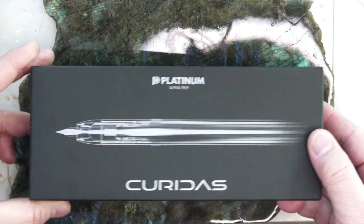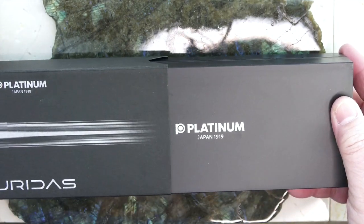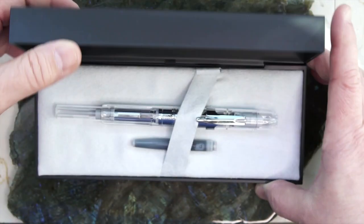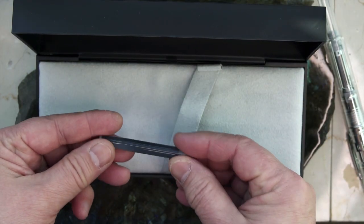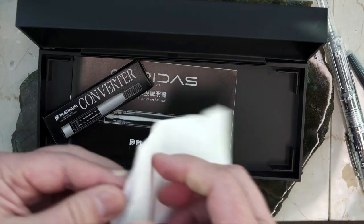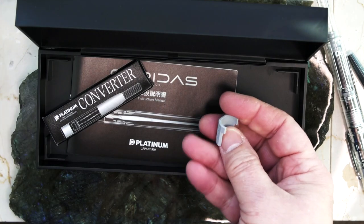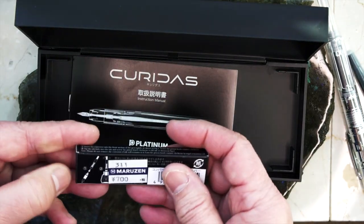Platinum had an early release date for the Kurados on the 8th of February, so I've had the pen for about a week. Inside the paper box is their standard plastic case. It's a cartridge converter pen and they only give you a cartridge, no converter. Inside there's a little paper bag where they give you the plastic removal tool for the clip. I of course bought the converter.